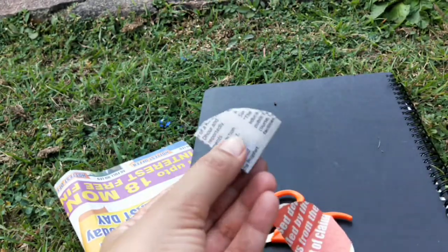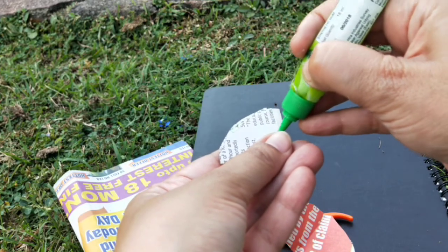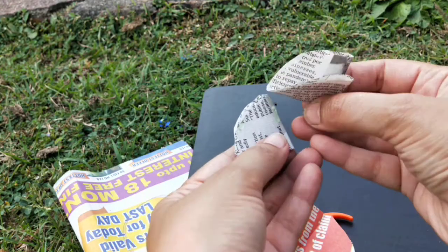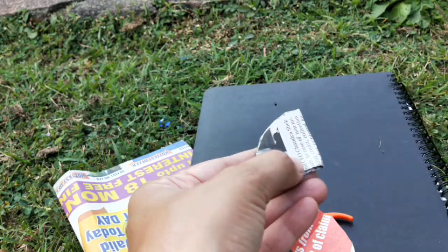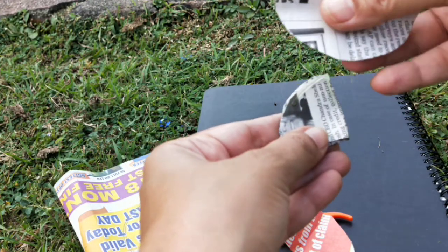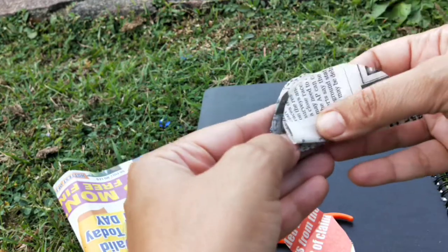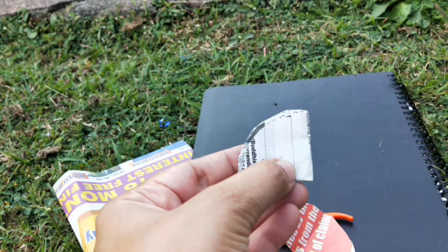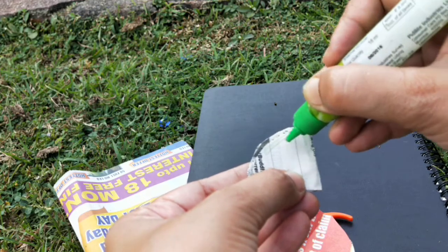After that, take the glue. Look at this carefully — from half till the other half, this portion, this side to the side, it needs to be stuck well. Just look at the step carefully, assuming this is the eighth one.